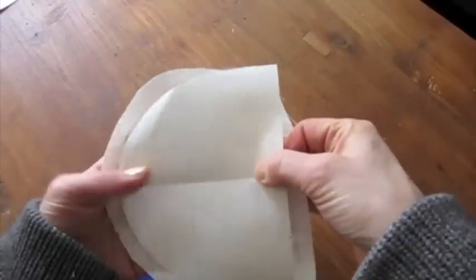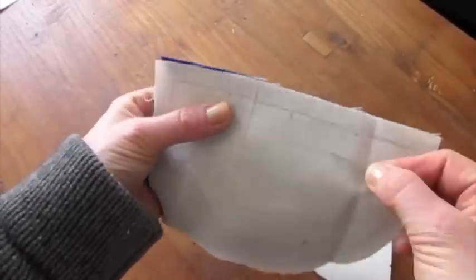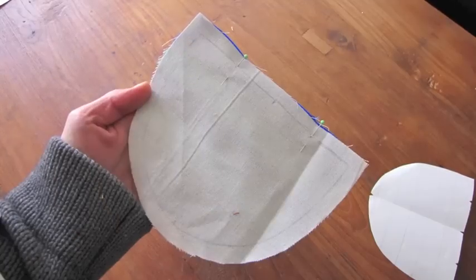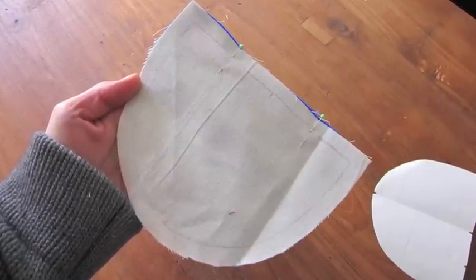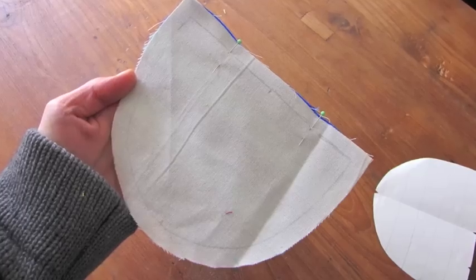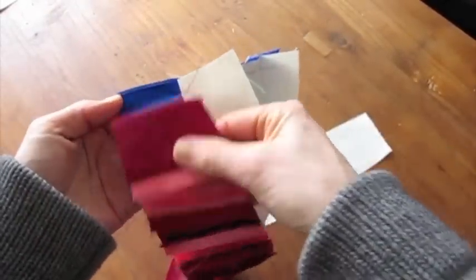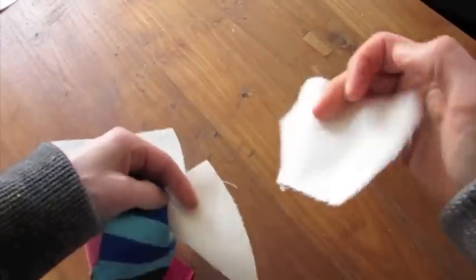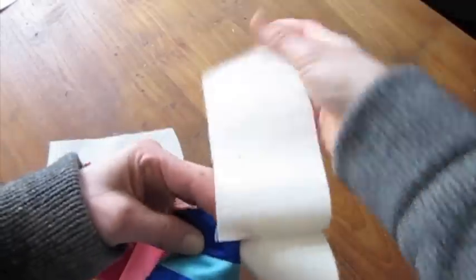Place a lining front piece and an outer front piece right sides together, pinning them together exactly from one notch to the other notch where the back pattern piece is going to meet the front pattern piece. Be very precise and use a back stitch to secure the seam beginning and end. Next, sew together the back pattern piece and the front pattern piece, putting right sides together, sewing exactly to that point. Make sure you don't catch any of the lining fabric at all, and make sure you know what's top and what's bottom. Do the same for the lining — right sides together — without catching the outer fabric.